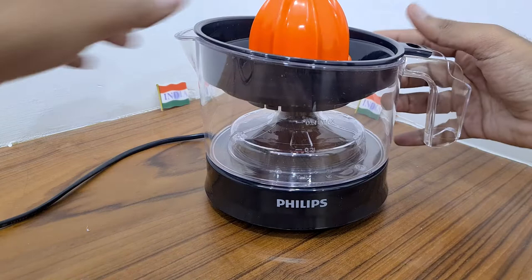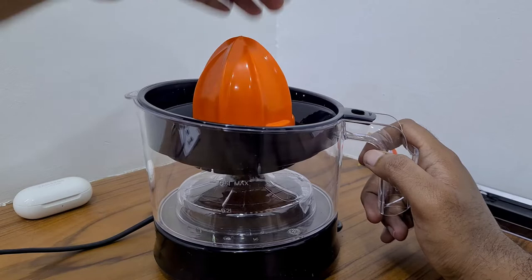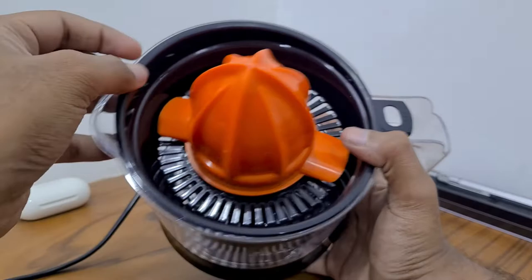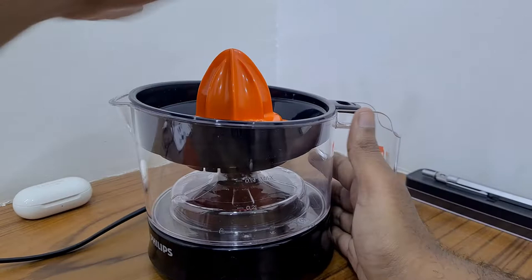After placing the funnel with the orange squeezer on top of the jar, turn on the switch. When you place the orange on top, it will rotate and the collected juice will get dumped into the jar. The pulp and seeds get filtered out by the black filter on top. For a small orange, just remove the big cap and place it on.